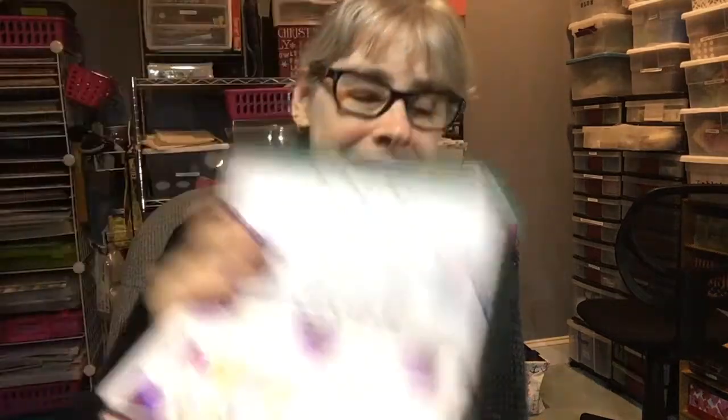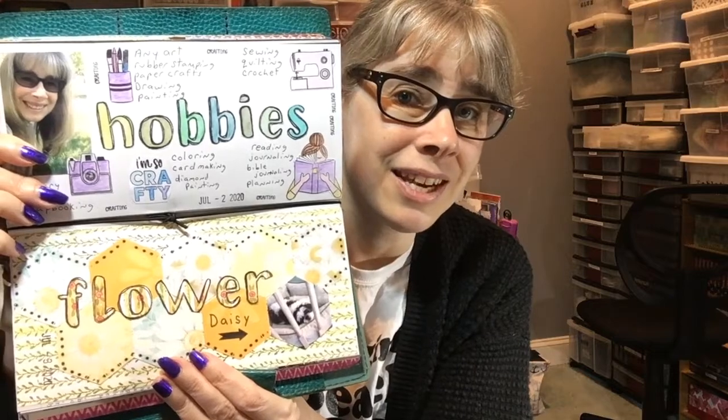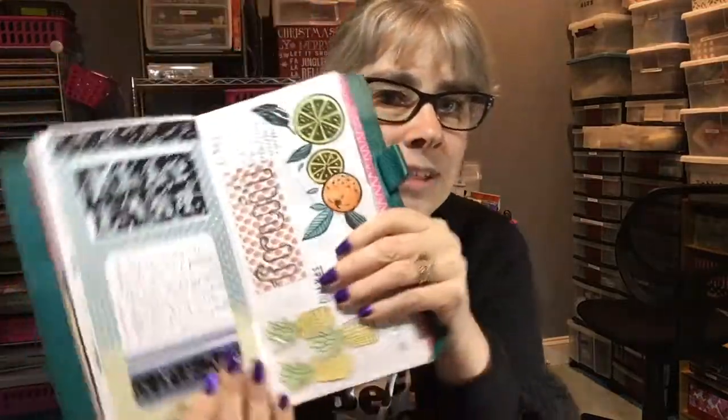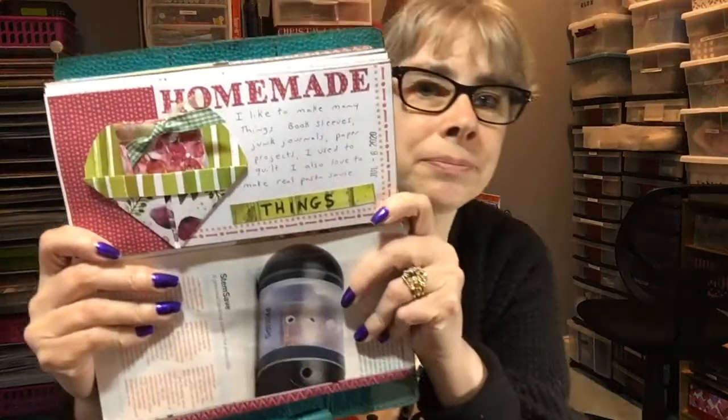Here is the first word — the first word was 'hello.' The second word was 'hobbies,' here are my hobbies. The third word was 'flower,' you can see that on the bottom. I put a picture of myself as well. The fifth word was 'playlist,' and then 'fruit.' Here's my playlist — I have it sideways that way — and then I have fruit going that way.